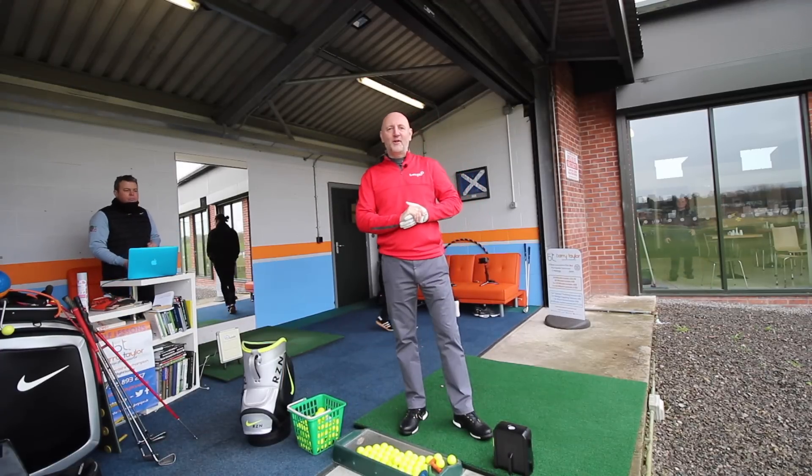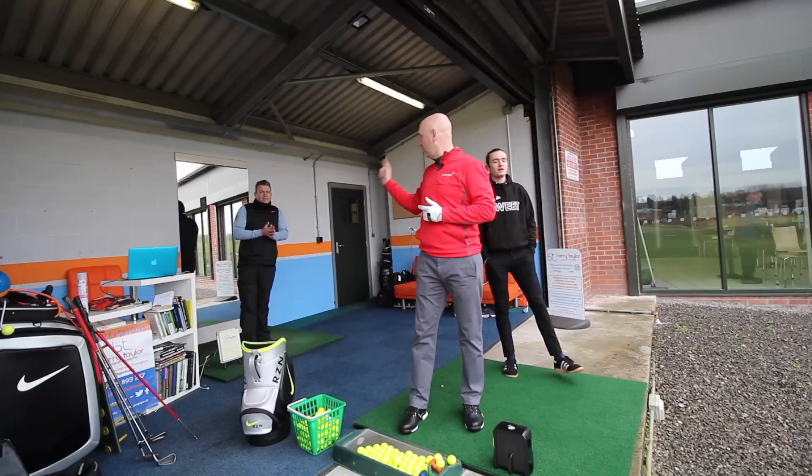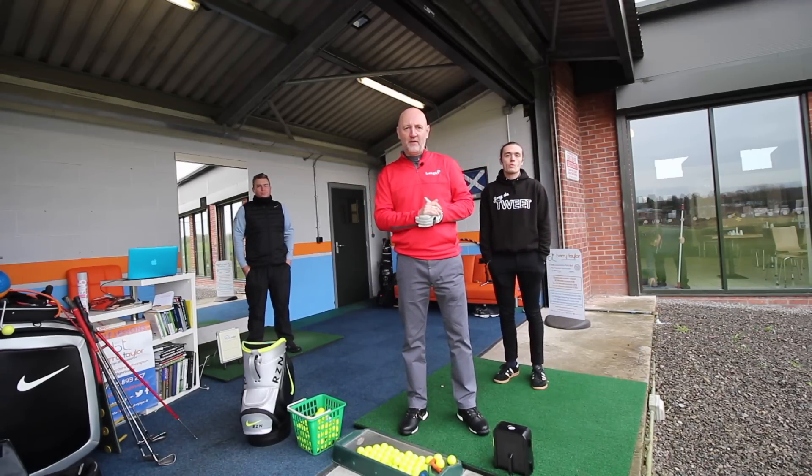Good morning. Welcome back to Clark's Golf Centre with myself, The Average Golfer. Joey De Tweet is here, and also Barry Taylor, PGA Professional, and it's lesson three for The Average Golfer.